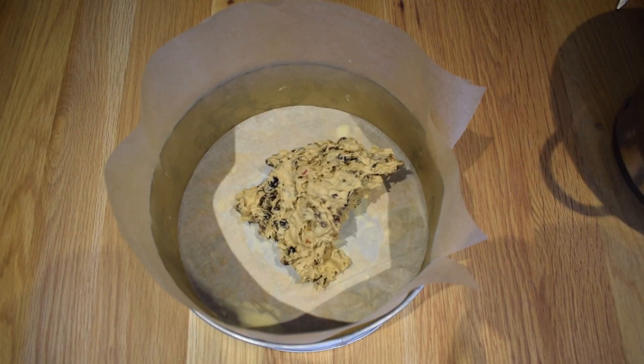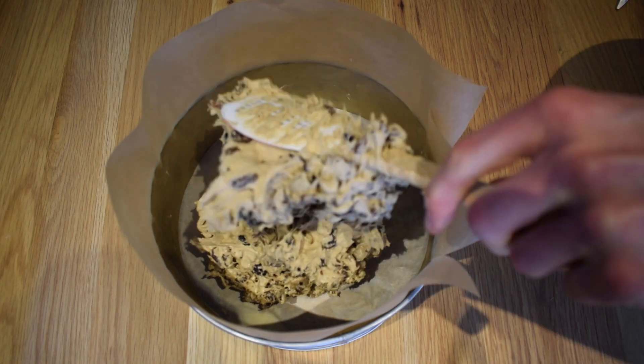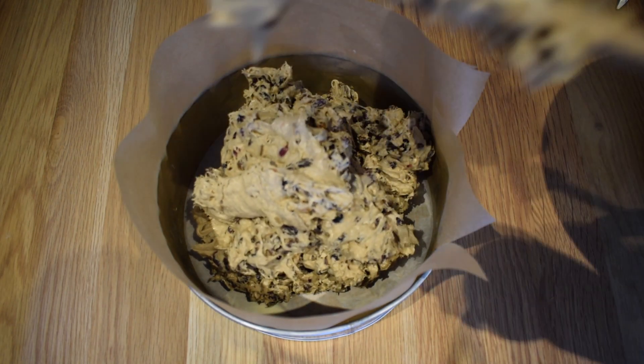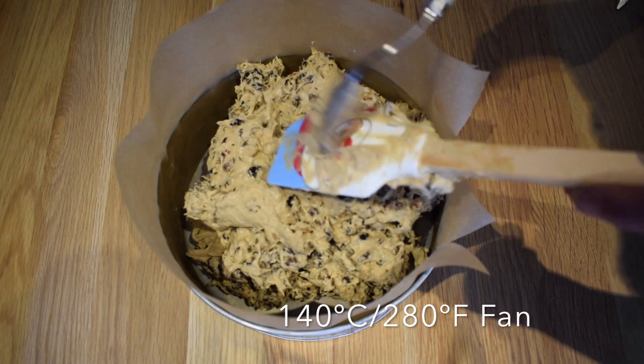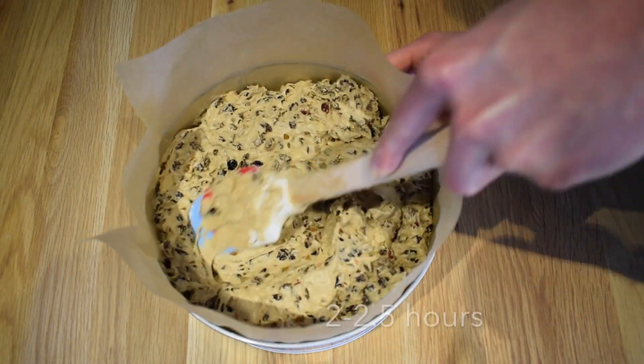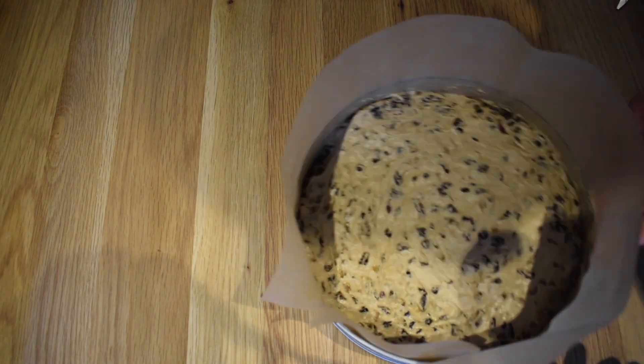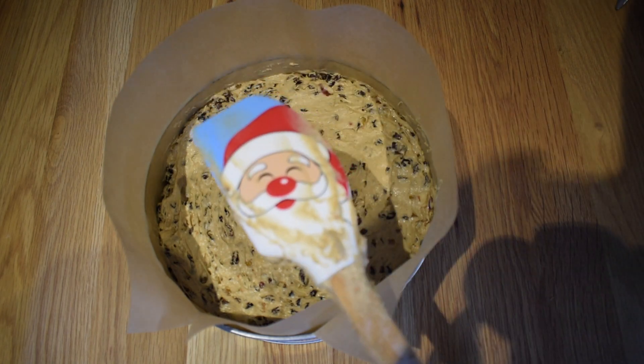Now slam this mix into the cake tin, level it off as best as you can, and put it into a preheated oven at 140 degrees Celsius, 280 degrees Fahrenheit fan, for two to two and a half hours, or until it's evenly brown all over and a skewer comes out from the centre clean.